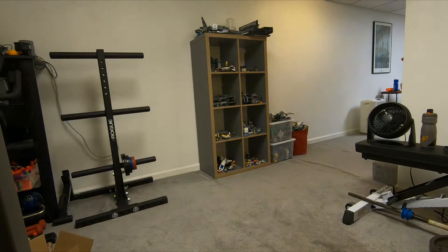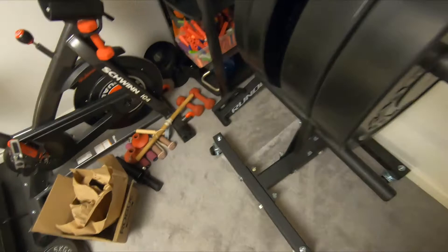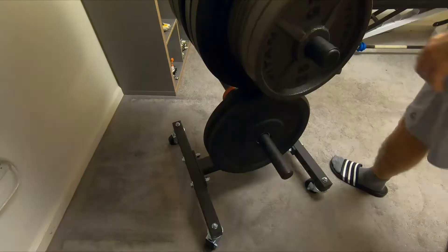I purchased the wheels that go with the plate tree. All you're gonna do is take all of your weights off and then basically tip the tree over — the wheels are pretty simple to install. As you can see in the video, you just unscrew a bolt, put them into the bottom, put the bolt on, make sure they're nice and tight, and you're pretty much good to go.